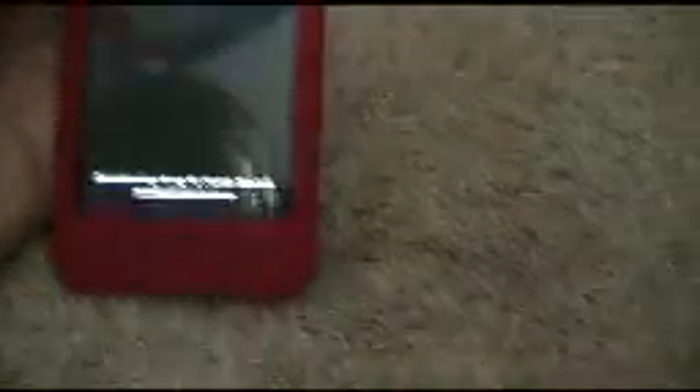If that button doesn't turn blue and just stays white for a little while, it's not going to work. Right now mine's going blue — it's kind of hard to tell though. You just have to wait for that little progress thing to finish downloading, and then a bunch of text will come up.